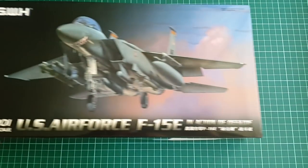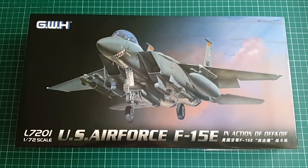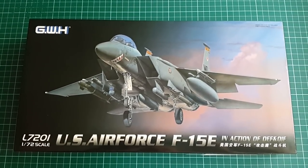Hey guys, Mitko here from DNModels and today we're unboxing Great Wall Hobbies F-15E Strike Eagle in 1/72nd scale. The kit offers planes from Operation Enduring Freedom and Operation Iraqi Freedom, and it is a new tooling from 2017.